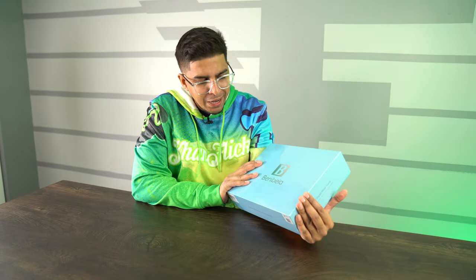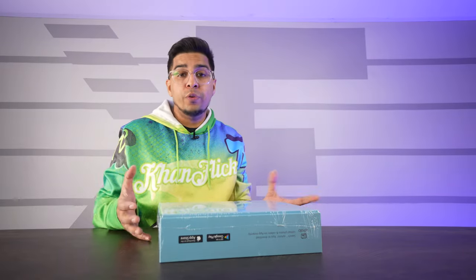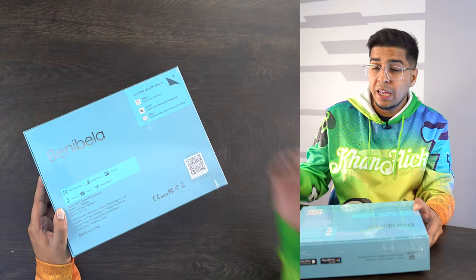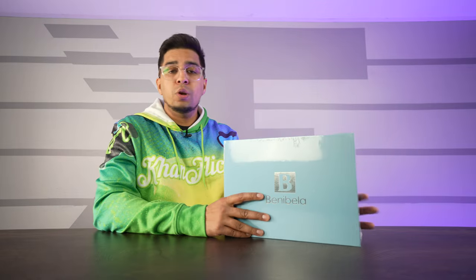Welcome back to an all new episode of Conflicts. Today we'll be looking at a 10.1 inch digital photo frame called Benabella. It's essentially a frame that you can put your own photos on remotely using an app. It has a lot of cool features including face recognition, image filters, pictures, music, videos, and a motion sensor — so it's essentially a smart frame. We'll be unboxing it, trying it out, uploading some of our own photos, and seeing how it performs.